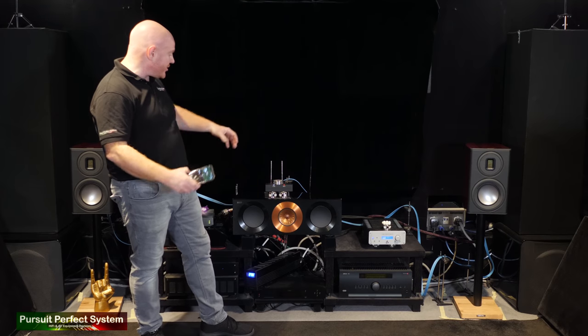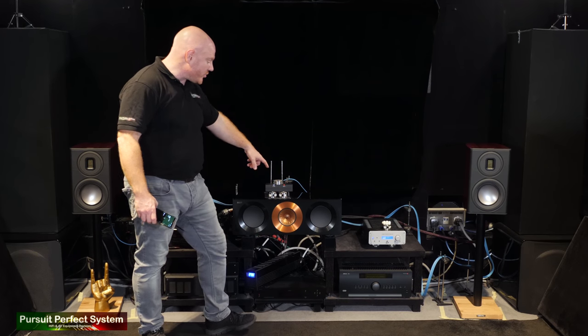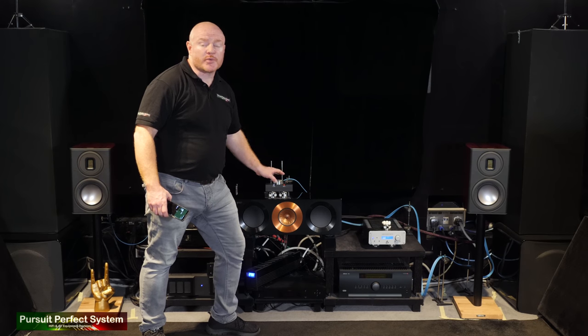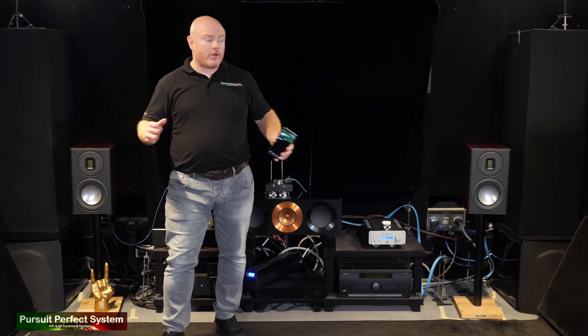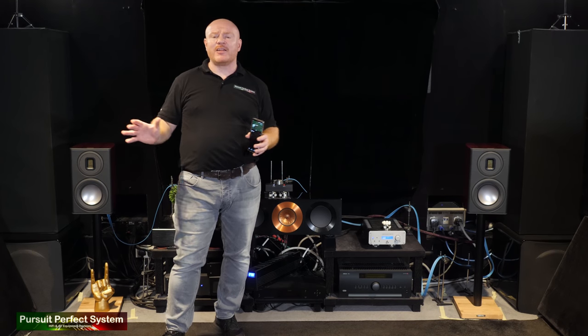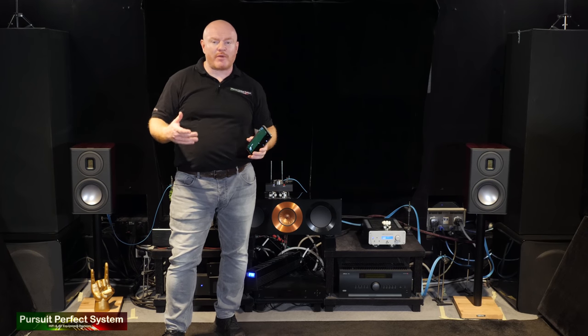Unfortunately the Chord Electronics Dave has had to go back, so I'm back to using the Chord Electronics Cutest, which is far from the end of the world. I've already made one song demonstration video for the Lima — I did a lot of chat in it, I'll link it up there if you haven't seen that one, so go and watch that one first.